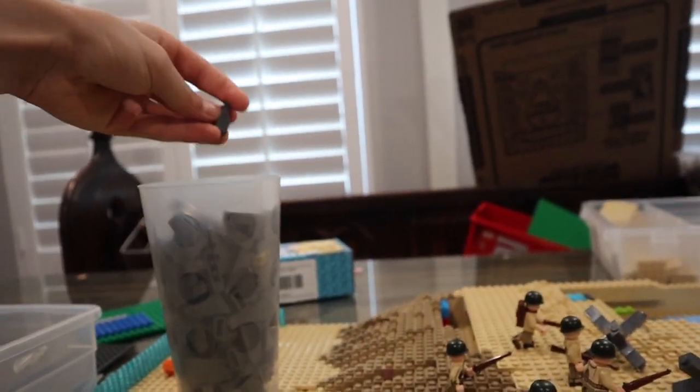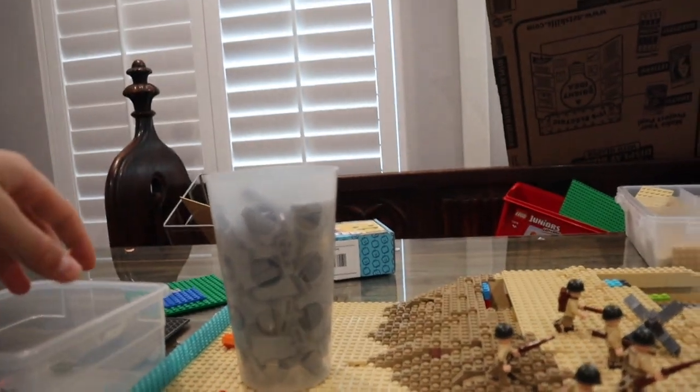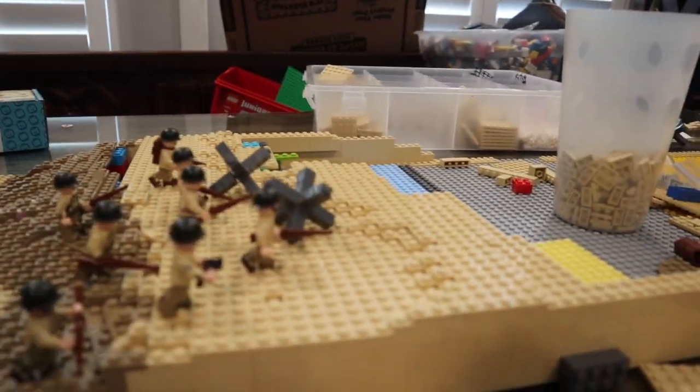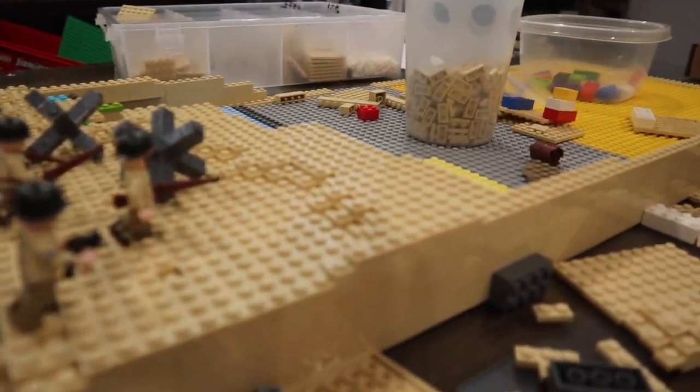I have some more rock pieces in another bin somewhere. Some more BrickLink hauls should be on the way. But with that, let's get right into the segment.